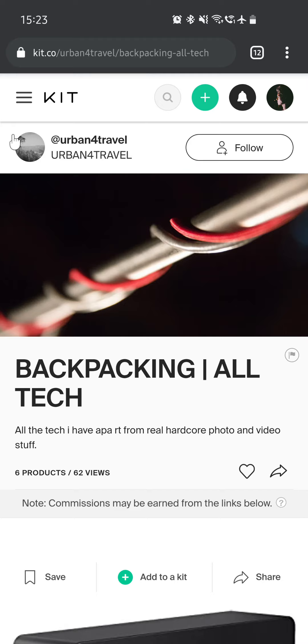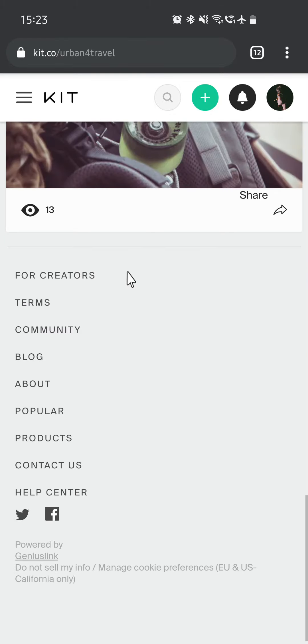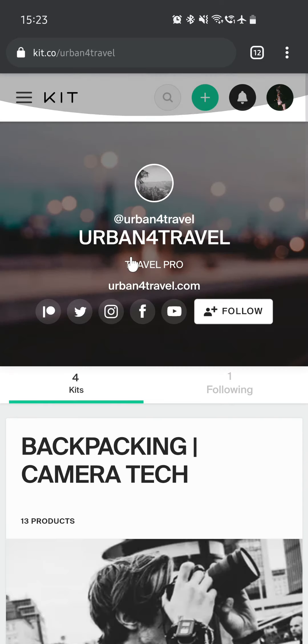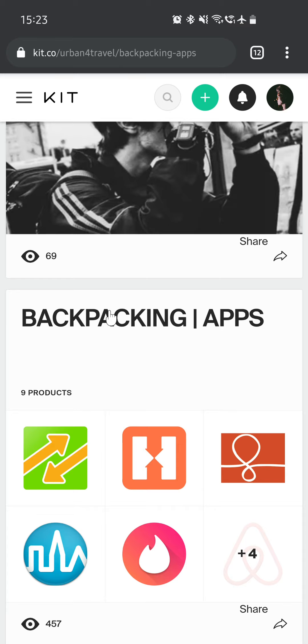So that was the first kit I made back when I first started, after my first travels. We have a few more — three left. So let's take the apps kit first: Backpacking Apps.